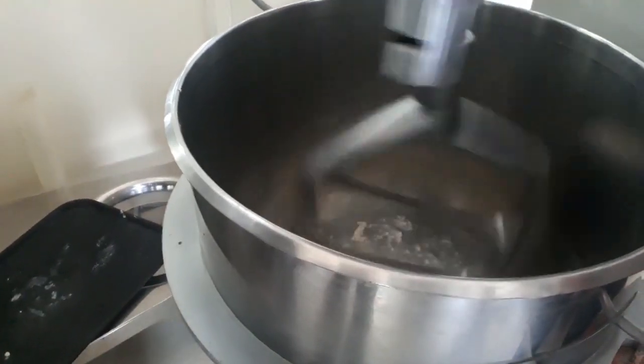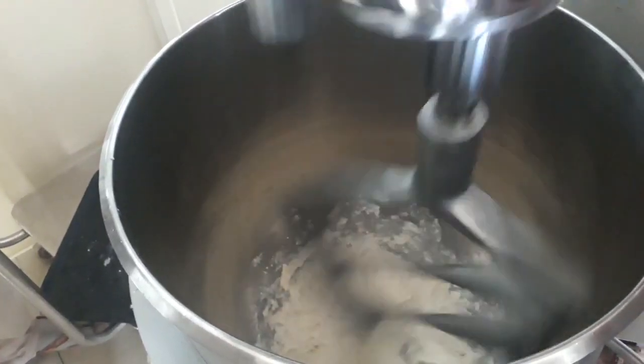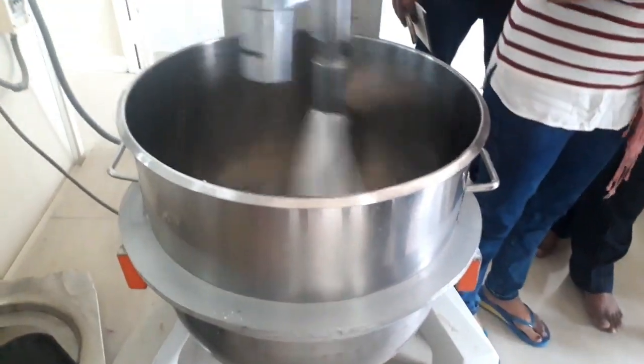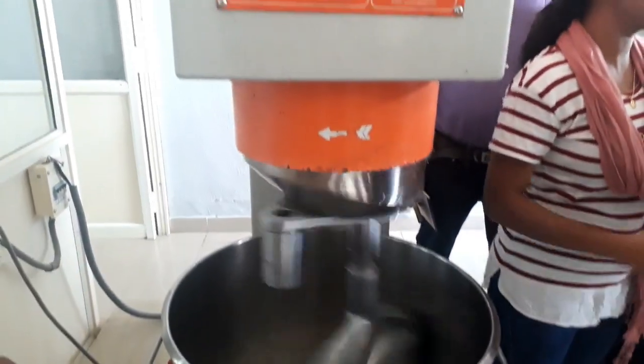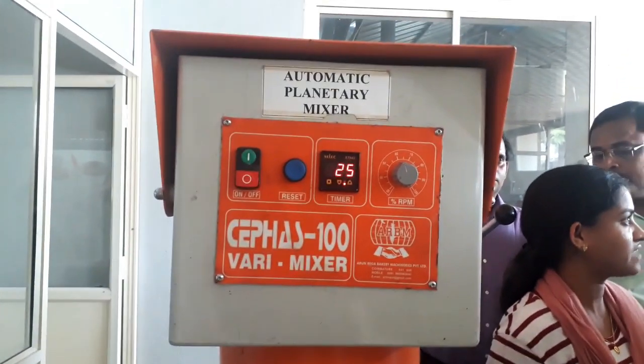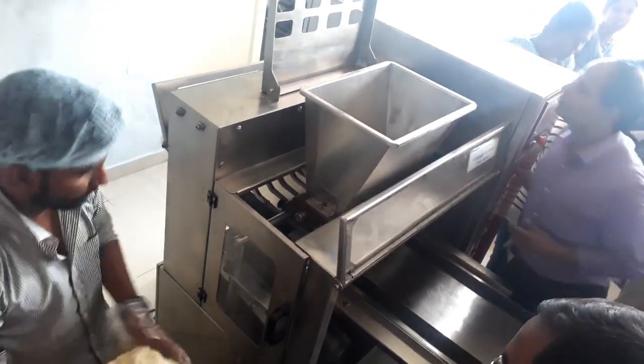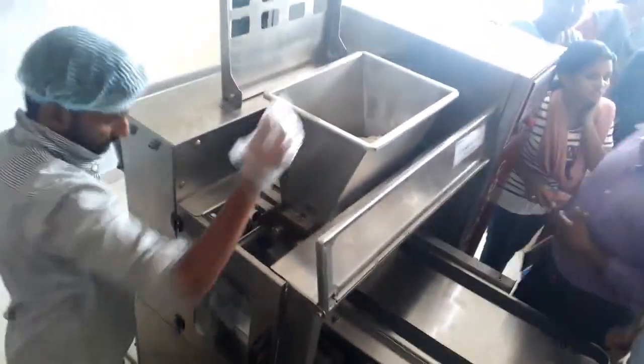After 5 minutes, water is added to the mixture. Finally, fine sorghum flour is added — no other maida or wheat flour is added to this mixture. The whole process takes about 30 minutes, and then the dough is ready to be put in the hopper of the cookie cutting machine.